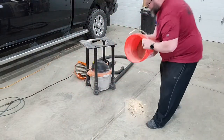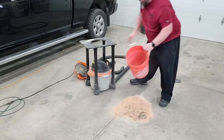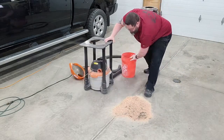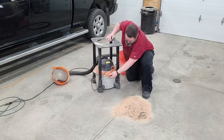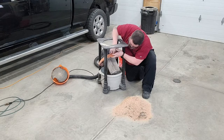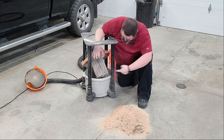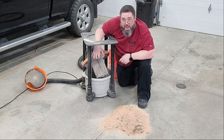I'm just going to dump this all back out here. There's quite a bit there. I'm going to go ahead and open up the vacuum and show you. It's gotten dusty for sure, but all of that in here — that thing was going to be packed.